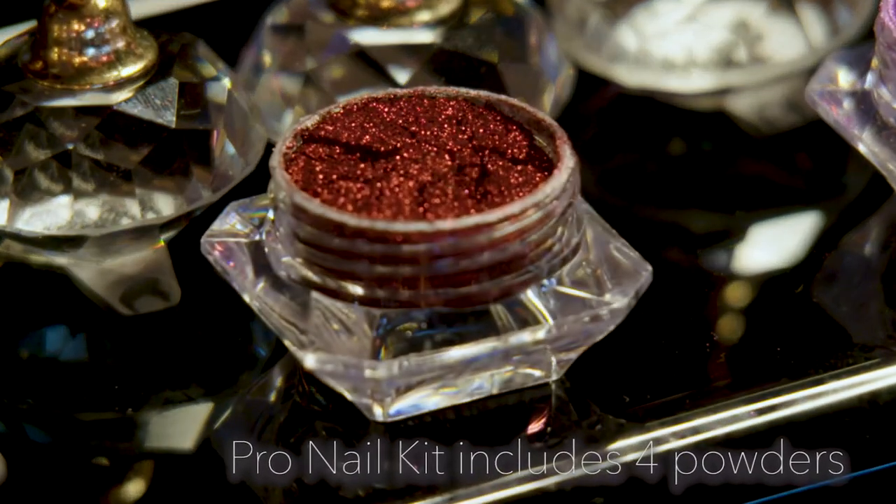The beauty of this is with each pot you get at least 10 applications. For the price of going to the nail salon once, you can do your nails 10 times at least. It's really cost effective and you can do it from the comfort of your own home, and look how effective it is.